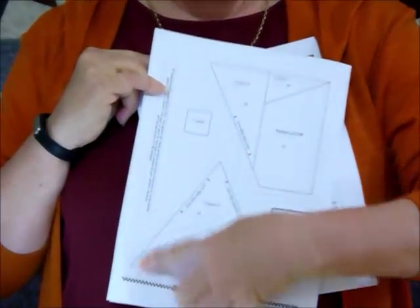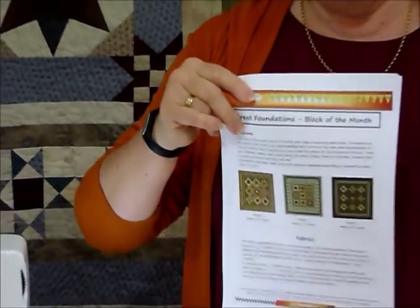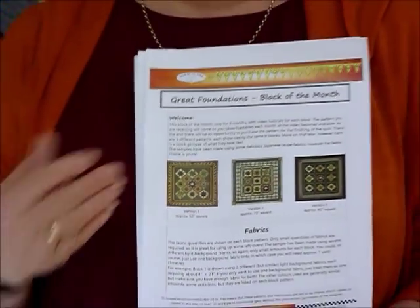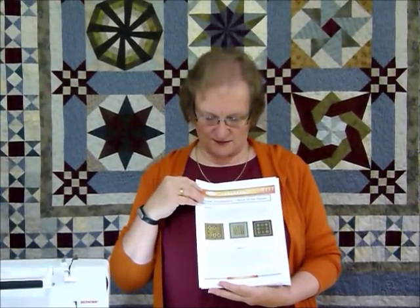You'll be sewing onto a pattern piece — all the shapes are already laid out in the pattern. The program is a nine-month or nine-block program. Towards the end, there'll be an opportunity to purchase and download a finishing pattern, so you could finish it like the one shown or choose one of three available options. The pattern is available to purchase and download from gourmetquilter.com — it's called Great Foundations. It's a one-off fee for the nine blocks, and each month you get a link to download the new block.